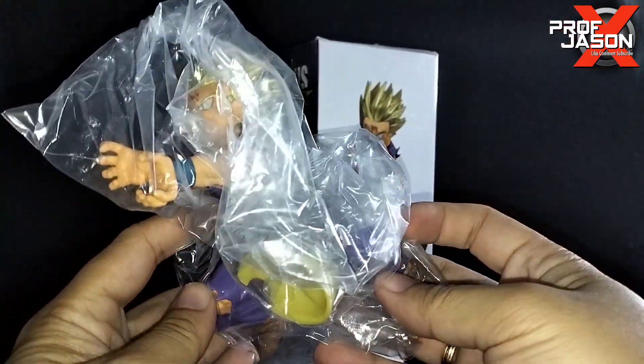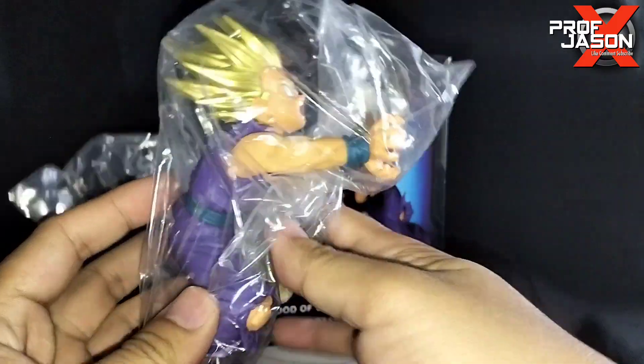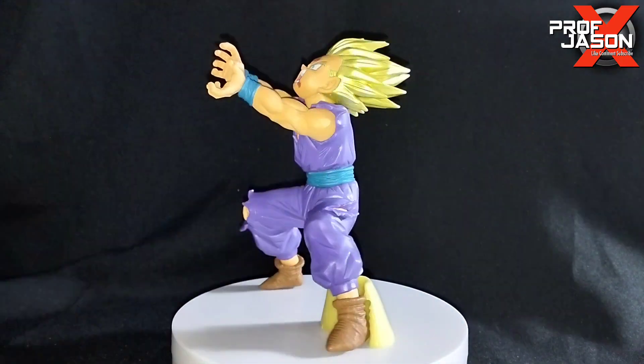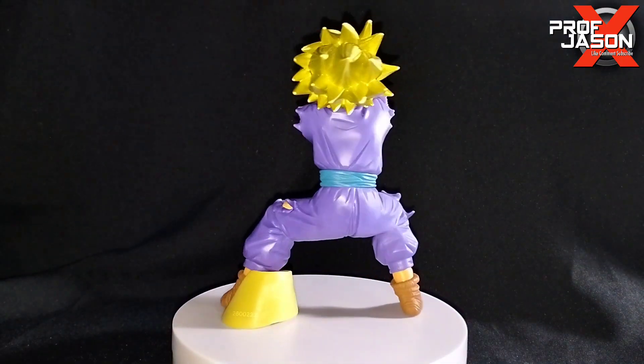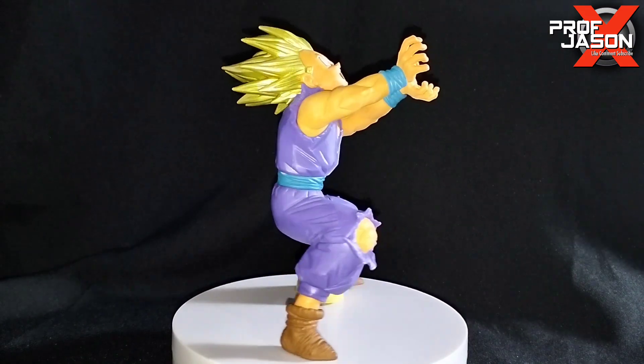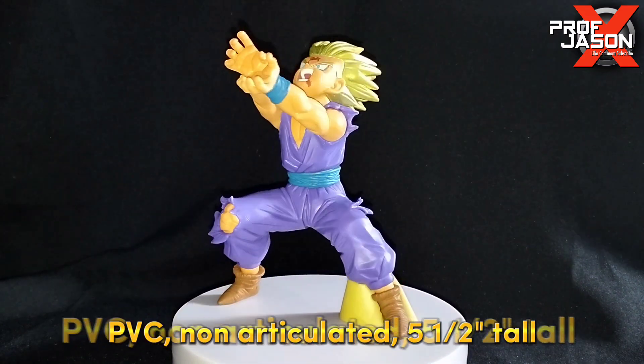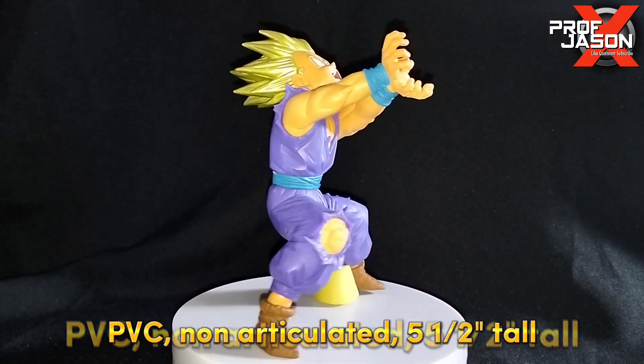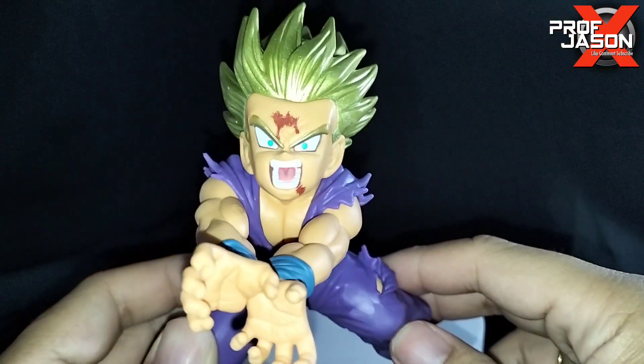This figure comes in one piece altogether, so let's remove it from the plastic. This is the latest installment in the Blood of Saiyans line from Banpresto. It is a non-articulated PVC figure that stands about five and a half inches tall and includes a support base.